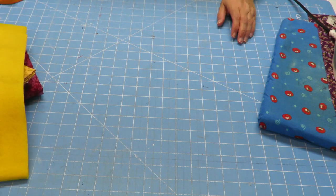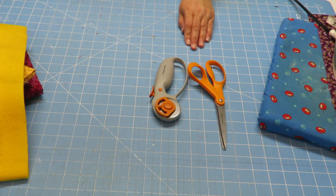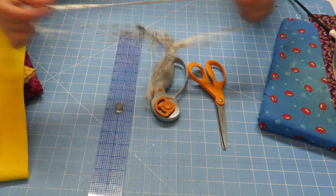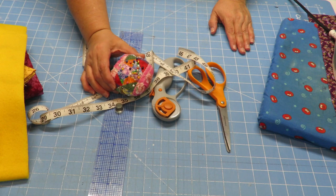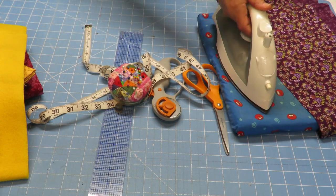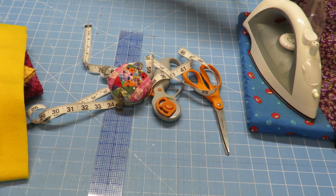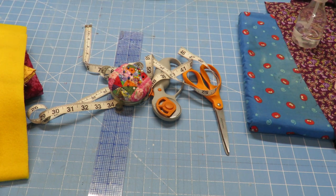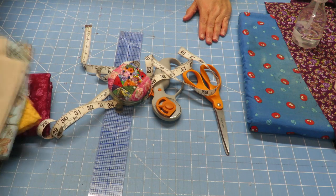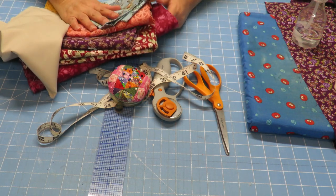We're going to need some scissors, or a rotary cutter with a cutting mat. We need something to measure with — a ruler or measuring tape — and we'll be using some pins. I'm also going to use my iron to press the seams open, and I have a little spray bottle with water. For the sewing machine I have white thread ready; you can coordinate the thread with your fabric if you want, maybe choose a neutral color.